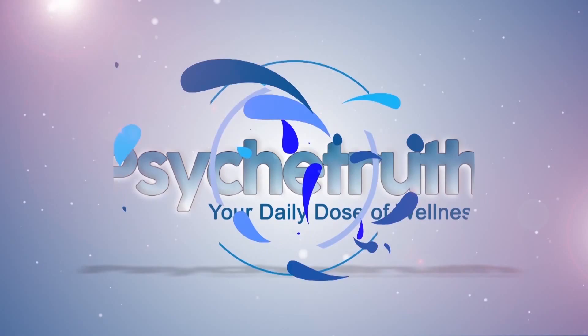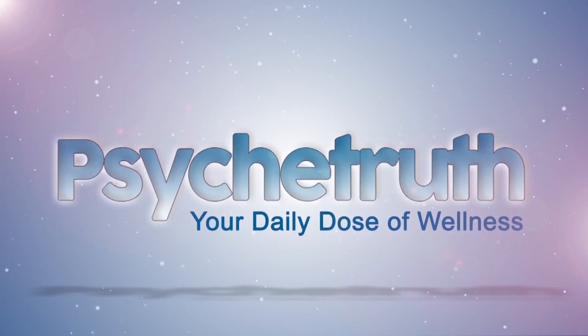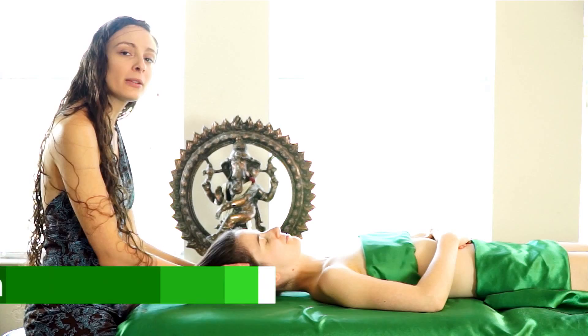New videos every day. Psyche Truth. Life. Wisdom. Hey Psyche Truth! Today I'm going to show you five of my favorite ways to give a relaxing scalp and face massage.